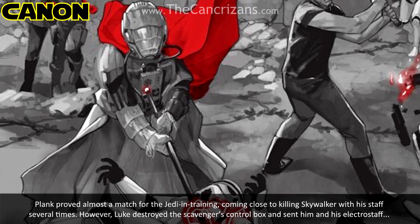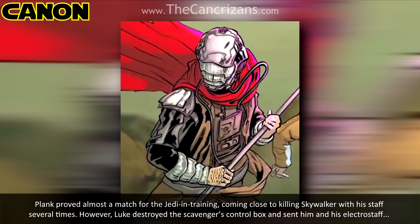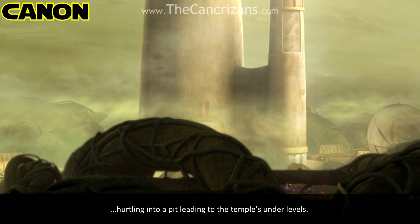Plank proved almost a match for the young Jedi in training, coming close to killing Skywalker with the staff several times. However, Luke destroyed the scavenger's control box and sent him and his Electrostaff hurtling into a pit leading to the Temple's underlevels.